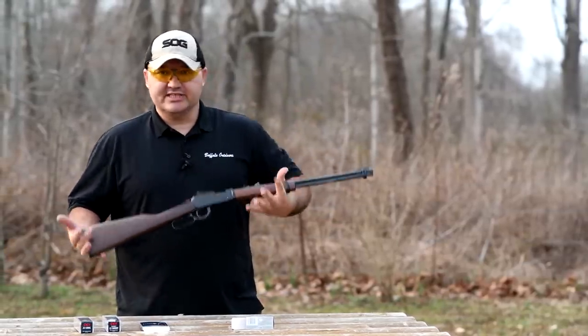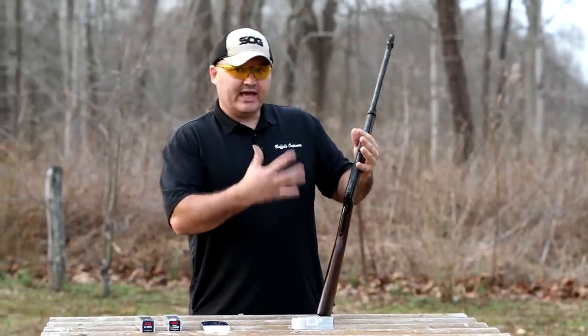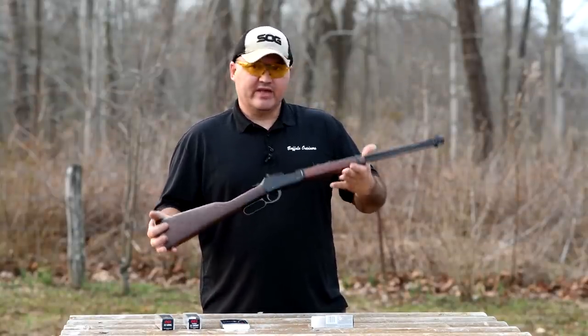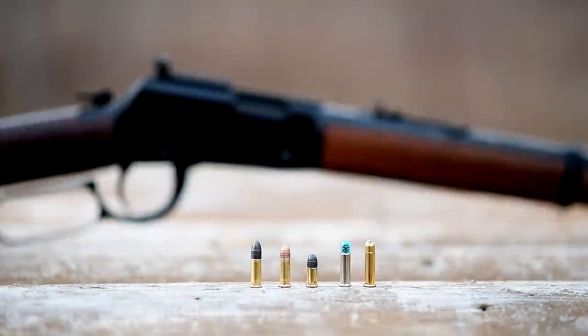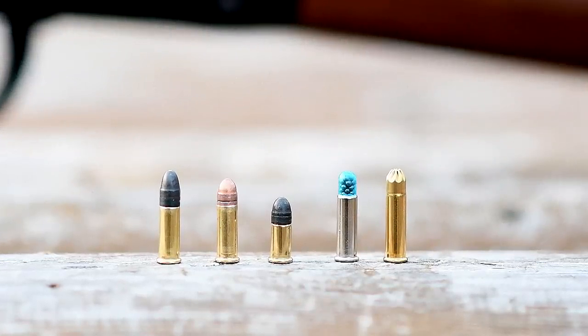That makes it a very nice gun to have because it gives me options to choose what power level or type of ammo I want to run through it. And I can focus on that or the accuracy rather than worrying about if it'll cycle or not. These guns are just absolutely great little guns — everybody should have one. Just a quick size comparison of these rounds: on the left, a standard .22 long rifle with a 40 grain bullet. Next over is a .22 long, then a .22 short, then a CCI encapsulated shot shell, and all the way to the right is a Federal crimped shot shell. Both shot shells contain number 12 birdshot.